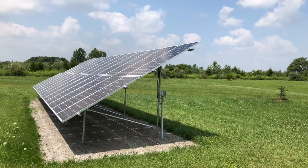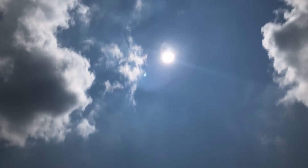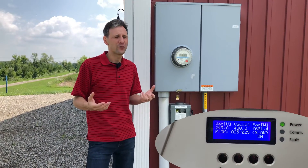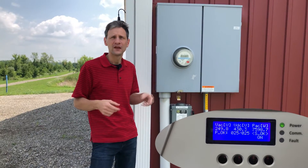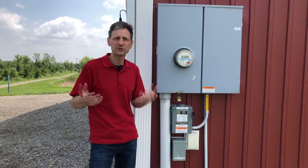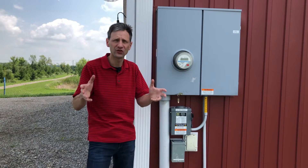Later in the day, as the sun has come up much higher on the horizon, we're producing a lot more power — closer to 7,000 watts. We can see that we're producing a lot more power than the house needs and we're pushing power back out to the grid. On the computer we can look at exactly how much power is being consumed and produced from the graph.